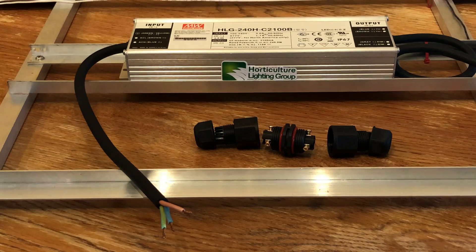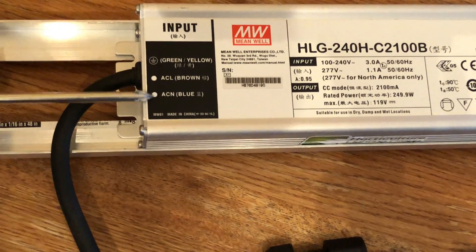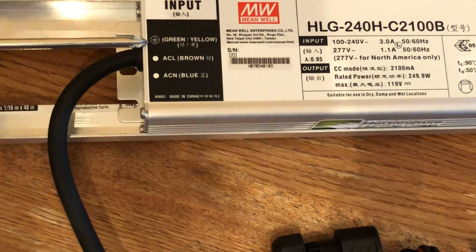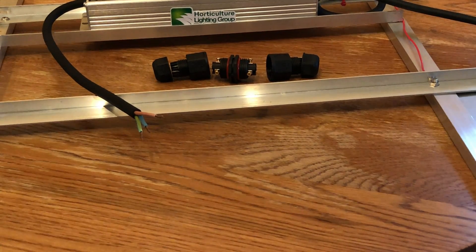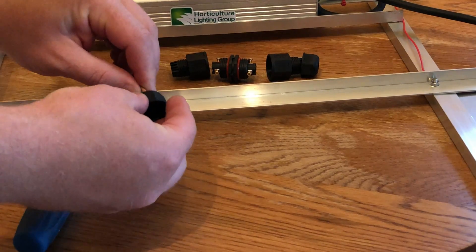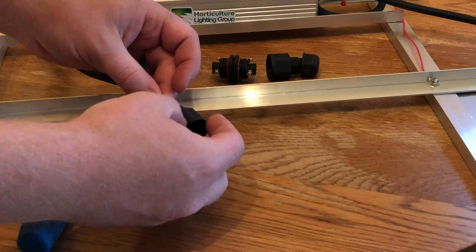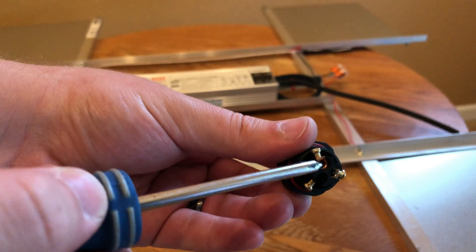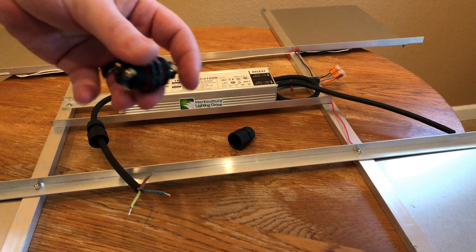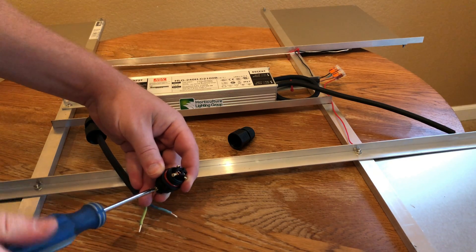We've got our quantum boards attached to the driver and our potentiometer soldered up. We're ready to attach the power cord on the input side of the driver. We've got a brown wire representing the hot, a blue representing the negative, and a green representing the common or ground. We're going to attach those to our HLG waterproof connector. The three terminals inside the connector are color-coded: we'll use the copper for the hot wire, the black for the negative wire, and the silver or chrome for the common or green wire.